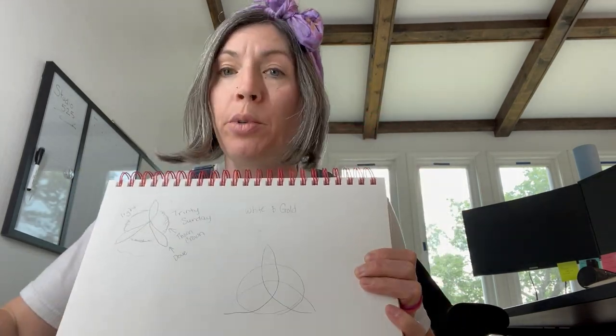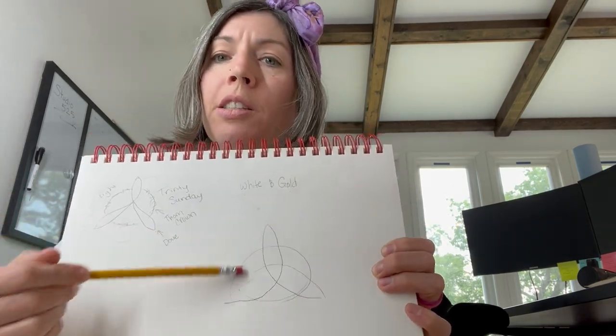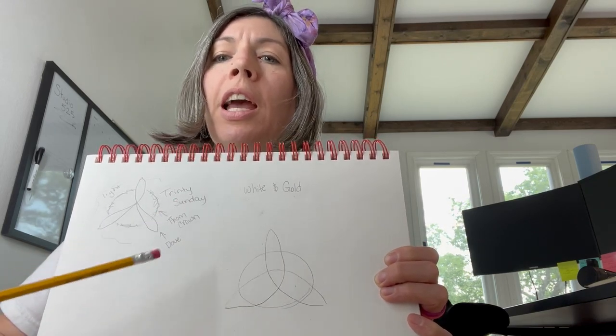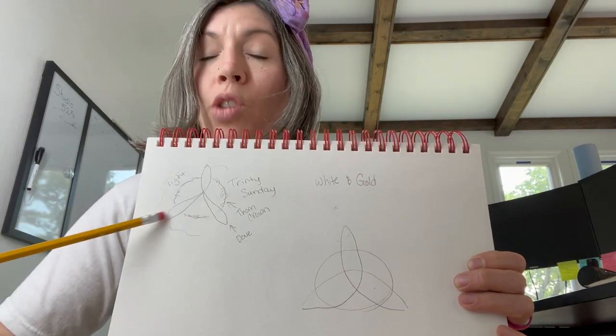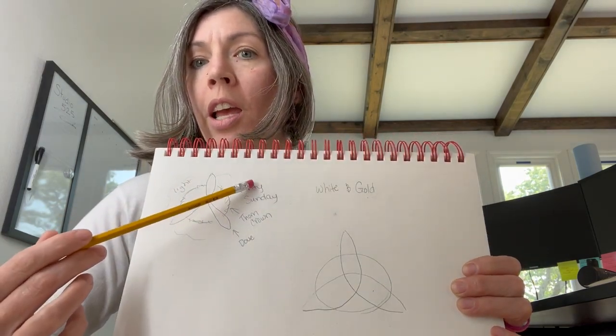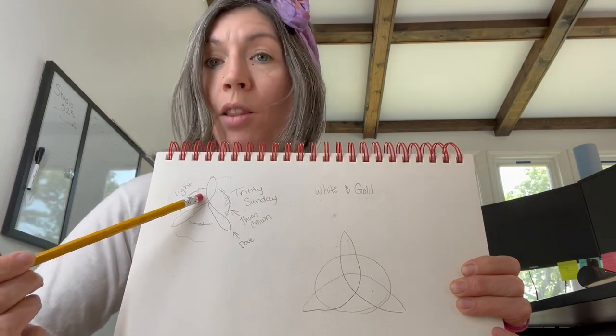The next step was doing a little bit of searching for Trinity symbols, and I came across the Celtic Trinity knot. This is a bad representation of that, forgive me, but this is basically what the Trinity knot is — this three triangular-looking piece in the circle. With that I kind of saw this triangular piece as a dove, the circle as the crown of thorns, and a light emanating from behind as the Father, the Son, and the Holy Spirit.